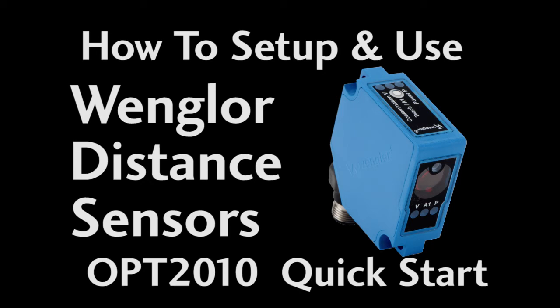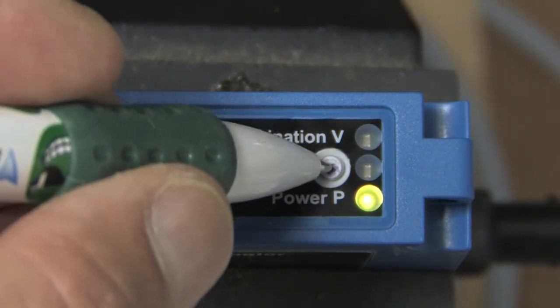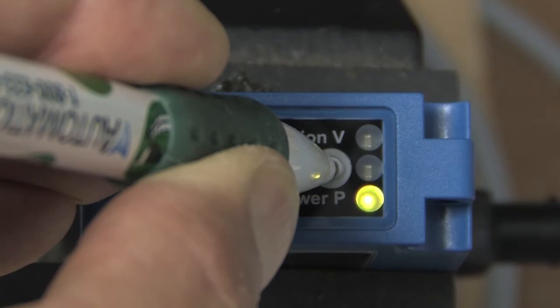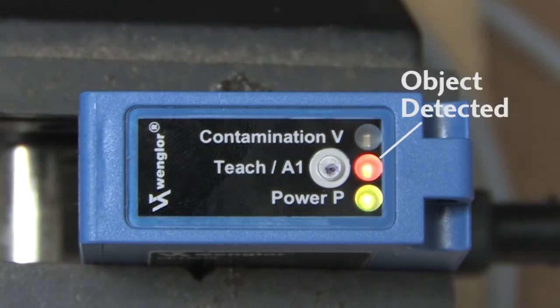If you just need a simple, budget-friendly, precision laser distance sensor that can detect objects out to 3 meters, then this is exactly what you need. You just power it up, place an object at the distance you want to detect – between 0 and 3 meters of course – and press and hold the teach button until it blinks. That's it. This sensor will now detect any object that comes closer to the sensor than that. Easy.